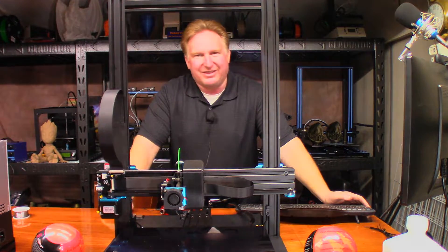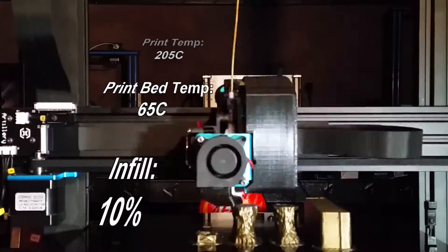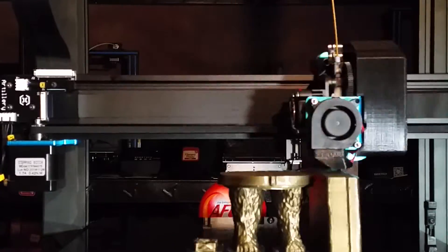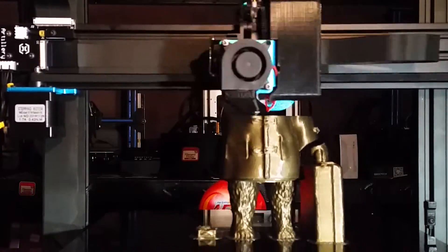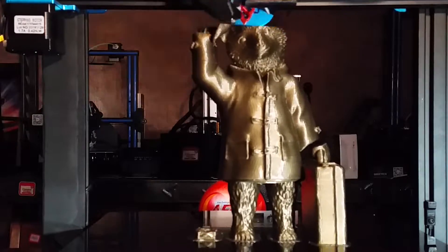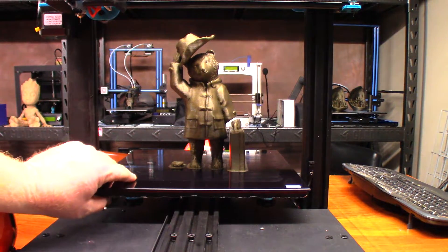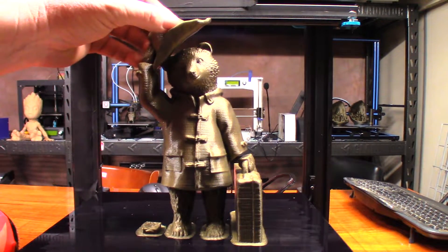Anyway, I'm going to go ahead and slice it up and I'll see you at the end. 14 hours 39 minutes later, and I'd say he came out pretty good — wow, it turned out really good actually.